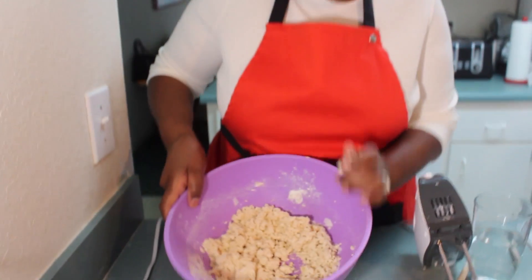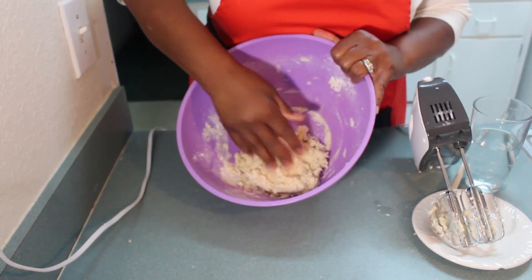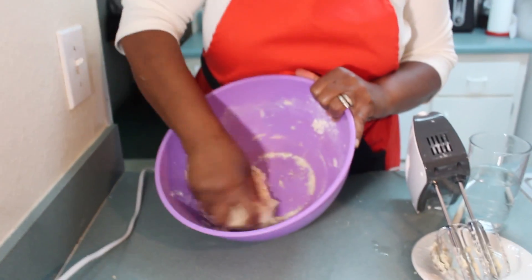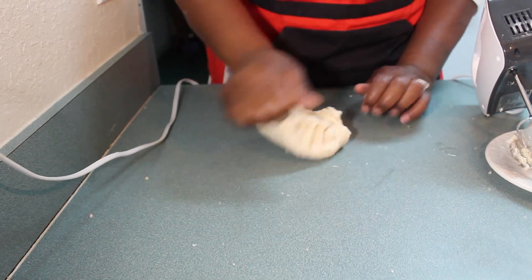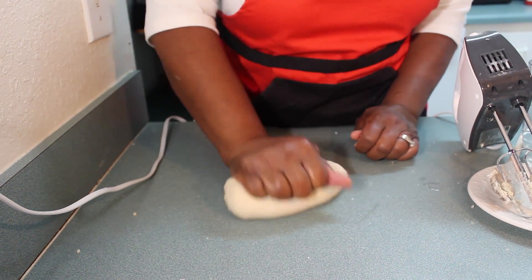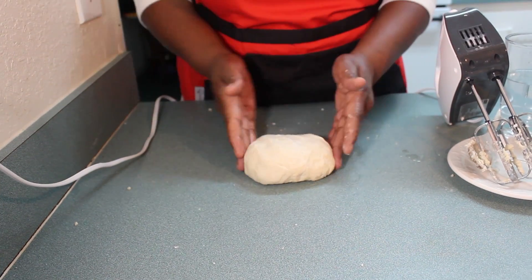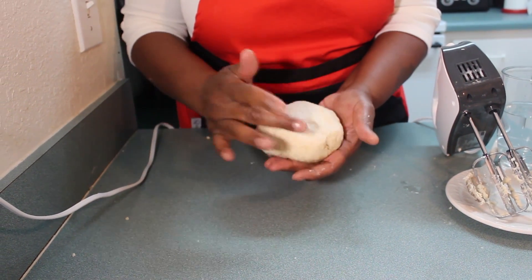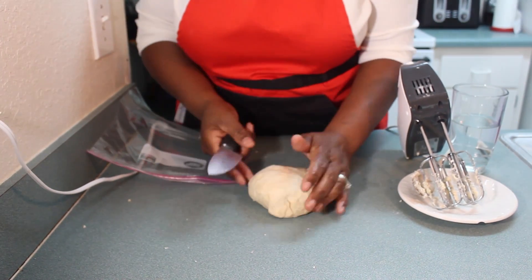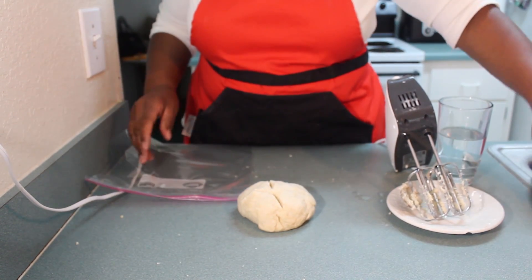Now you are going to go in with your fingers and combine it all together. We are looking to make a nice soft dough. You put it down on your counter and you just fold it. This is what you are looking for — how you want your dough to look. You see it is nice and soft. I am going to put this in the refrigerator and let it stay there for about an hour.